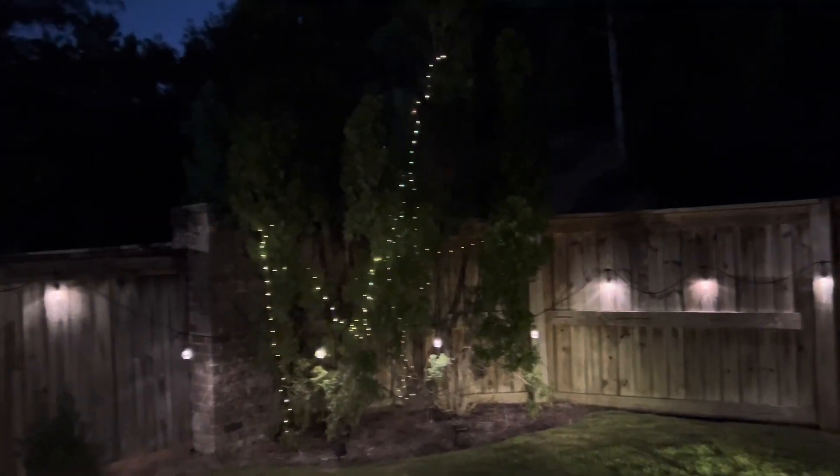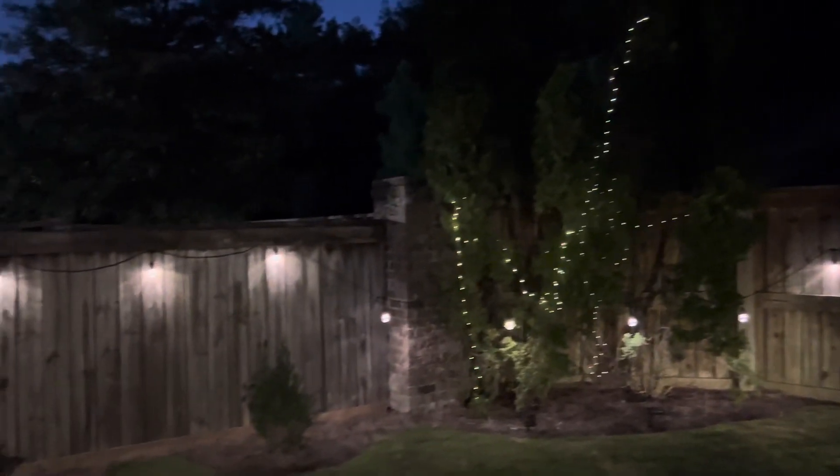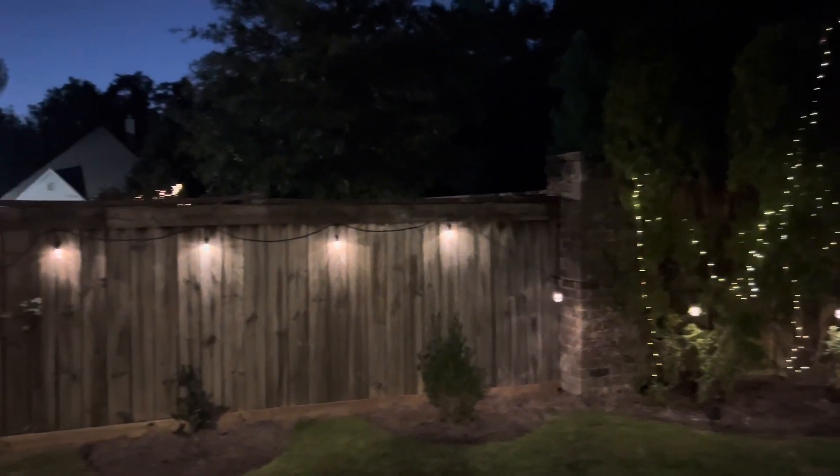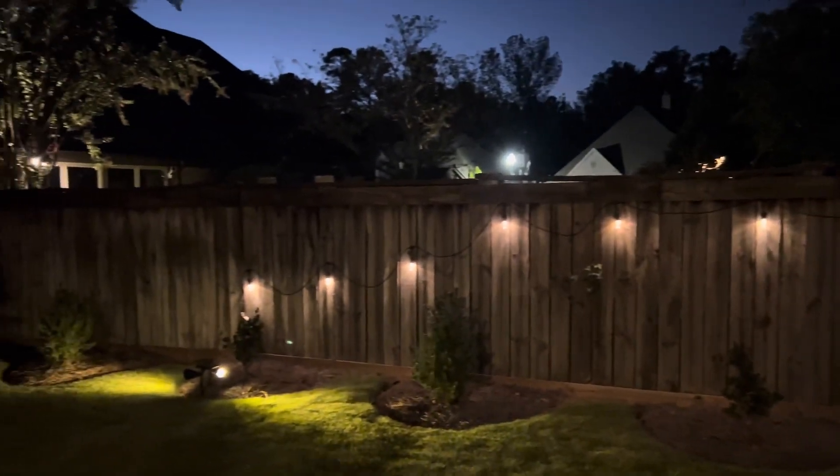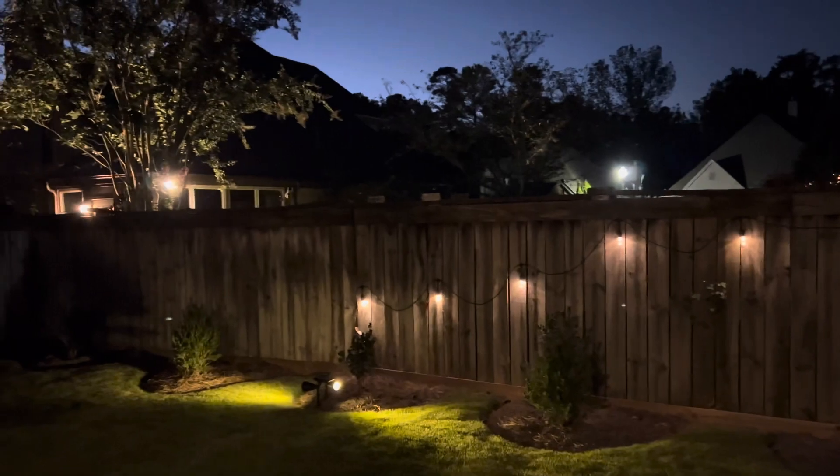We ate dinner, had tea, and now we're enjoying our backyard. We have solar lights out here which are very beautiful. So that wraps up the video — we'll continue to do this. Let's see what happens, inshallah.